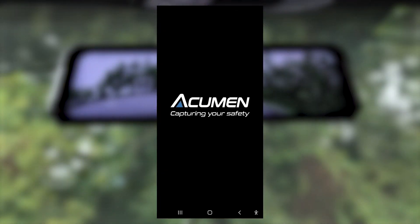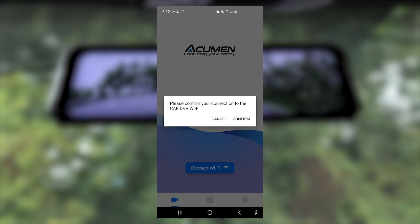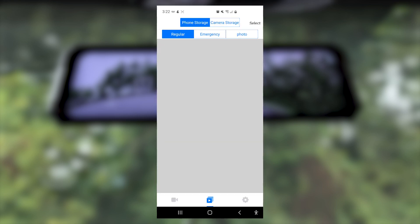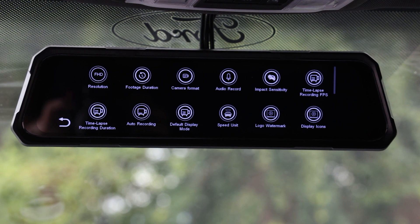There's Wi-Fi connectivity to download recorded clips to your phone, and the Acumen Cam app to review and download recorded footage and much much more. That's a lot in one mirror, and that's just half the package.